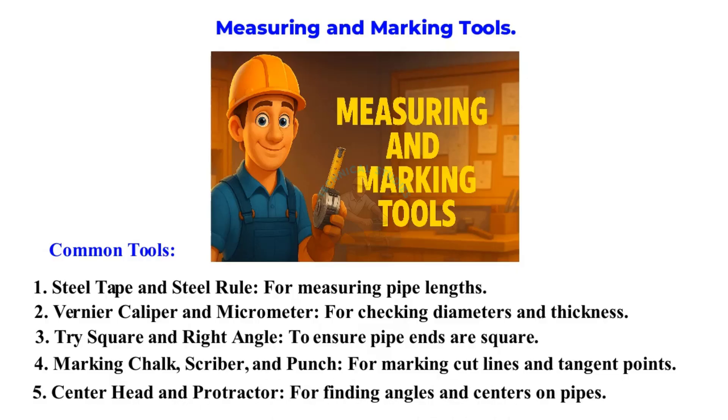Center head and protractor for finding angles and centers on pipes. Remember, accurate marking is the first step to avoid waste and misalignment.